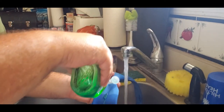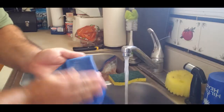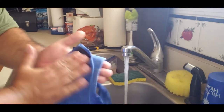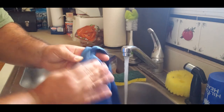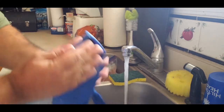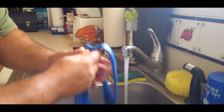A little bit of Dawn dish soap — I just drizzled it down the center, then you're just going to use it to scrub itself out. Use warm water. It's polyester — do not do this if it's silk or anything else besides polyester. Polyester is a very durable material and you can get away with it.